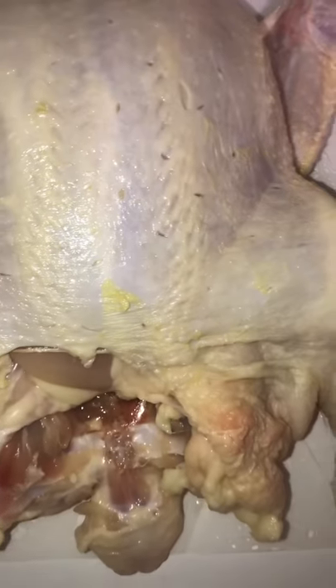Hey y'all, what's up? About to show y'all something today — show you how a blind man cuts up a chicken. I didn't cut up a chicken yet. Look, got my whole chicken right there. Let's see my whole chicken. I'm gonna cut it up for y'all.